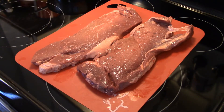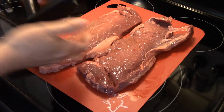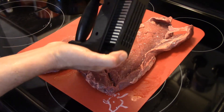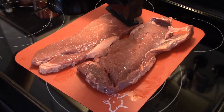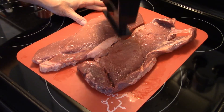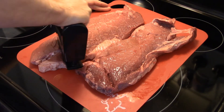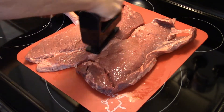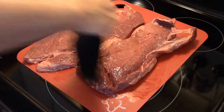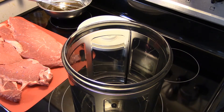I have two top round Black Angus steaks, roughly about a pound and a half each. I'm gonna take my meat tenderizer with the needles and hit these quick to help tenderize them. If you don't have one of these, don't worry about it — this just helps break down the tendons in the steak. I'm just hitting them real quick; you don't have to do both sides because the needles go right down through to the bottom.